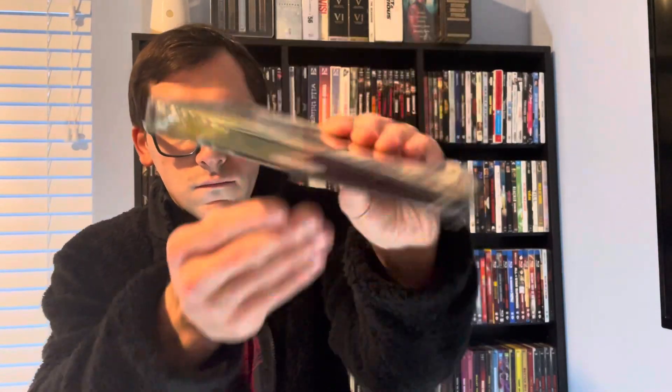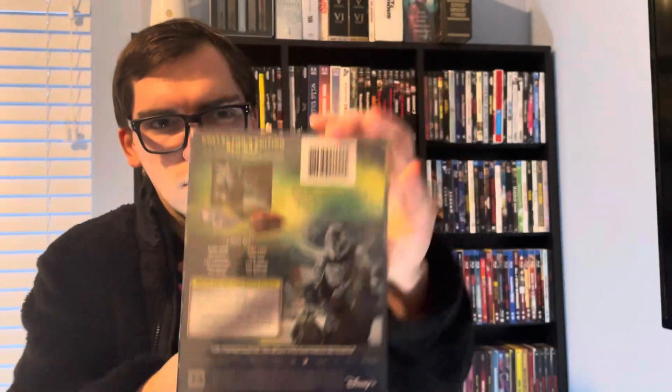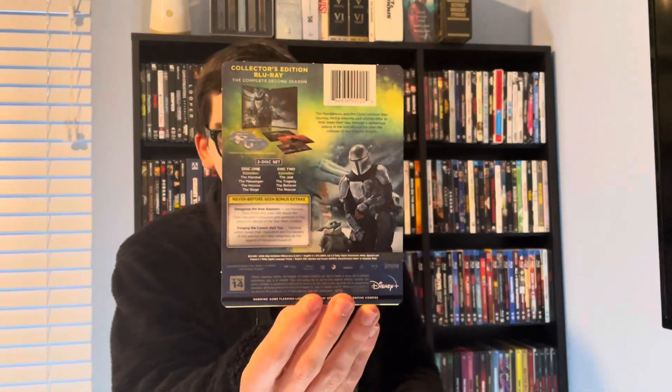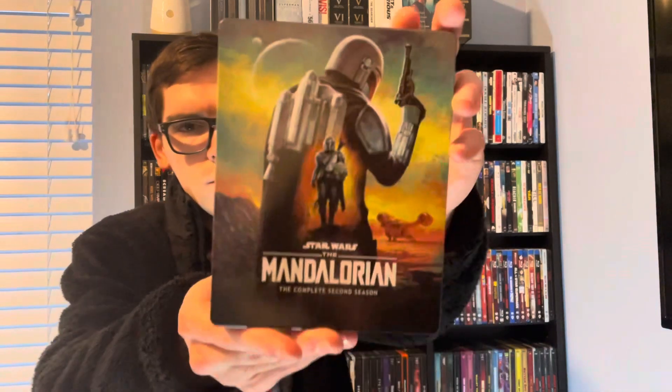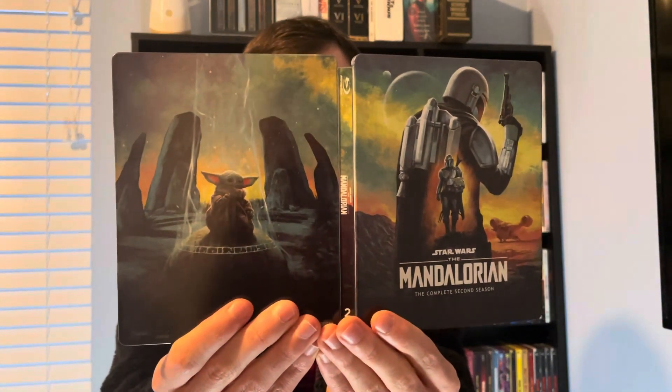So yeah, there's the front, spine, and back. You want to read details and special features. J card — there's the front, and here's the back with Baby Yoda. Here it is all opened up, our cards.